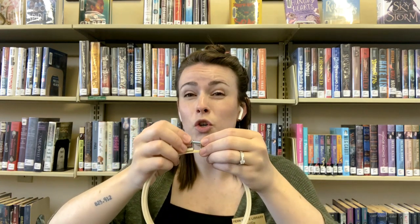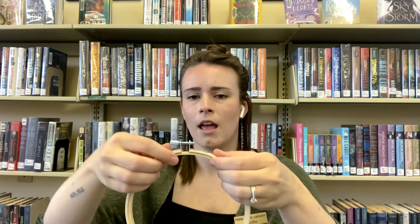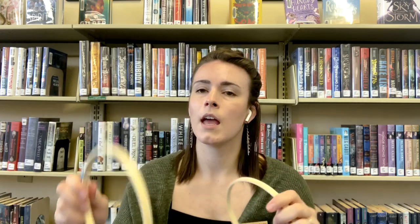The nice thing about this is that it's actually two pieces. I'm unscrewing this piece so I can show you. This one with the screw on it is the outer ring, and this one is the inner ring — and that's going to be important.